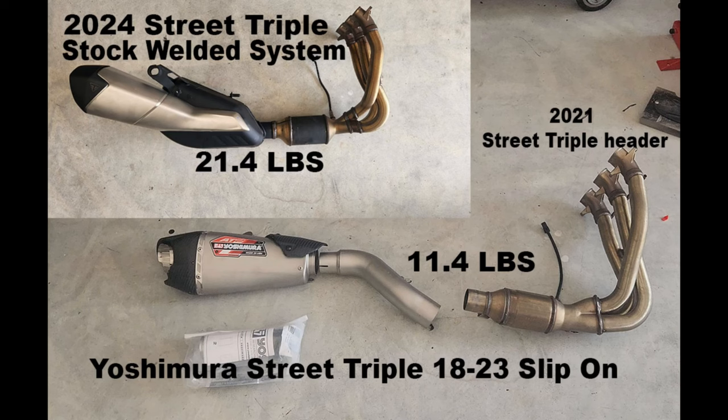The slip-on system was the Yoshimura at $650, so roughly $850 total. Compared to getting a complete system that could be two thousand dollars plus, it's relatively cheap - and I can change the slip-on in the future if I feel like it. You'll see the weight differences. It took me about 40 minutes to install. I want to do an install video but it didn't work out - my 360 camera didn't pick up the light properly. We go for a ride and listen to it with the DB killer in and out.